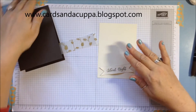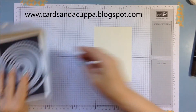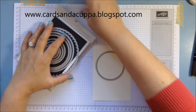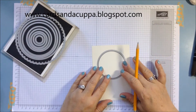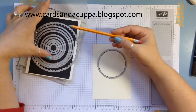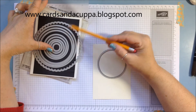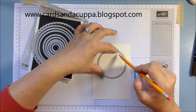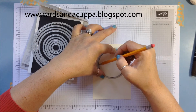Let's start with the wreath. I've got my circles framelits here — I'm not going to use them to cut, just to draw around. This one is approximately seven centimeters across the center. If you've got the circles framelits, it's one, two, three, four — one, two, three, four, five from the outside. Just hold it on the card where you want it and very lightly draw around the inside with a pencil.